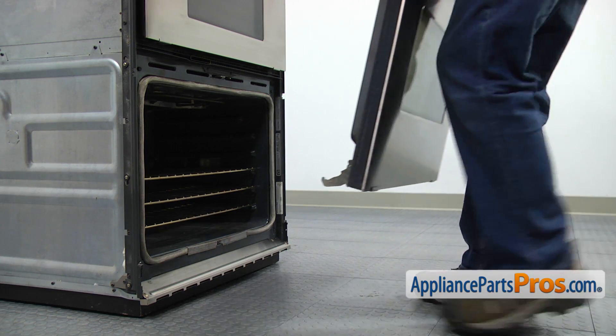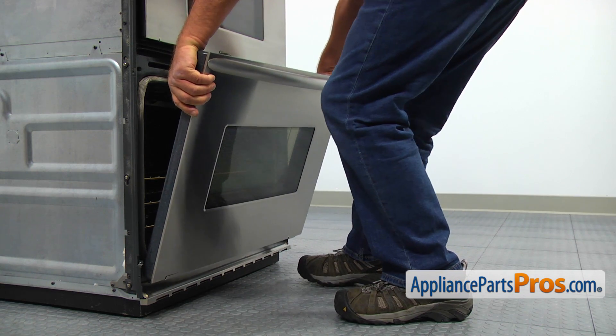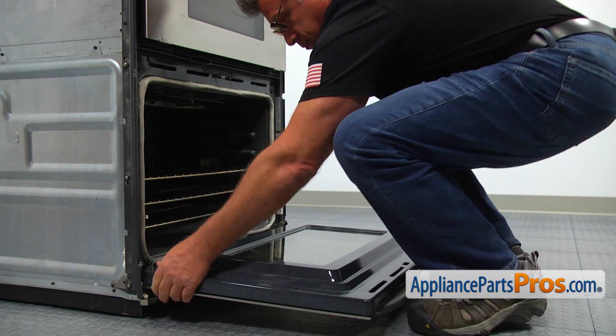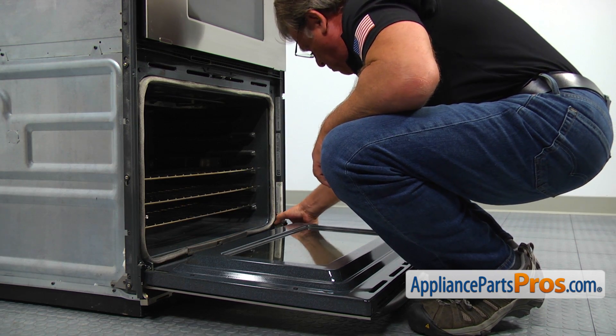Bring the door, insert the hinges into the hinge receptacles, close the hinge stoppers, and slowly close the door. Make sure it's installed properly.